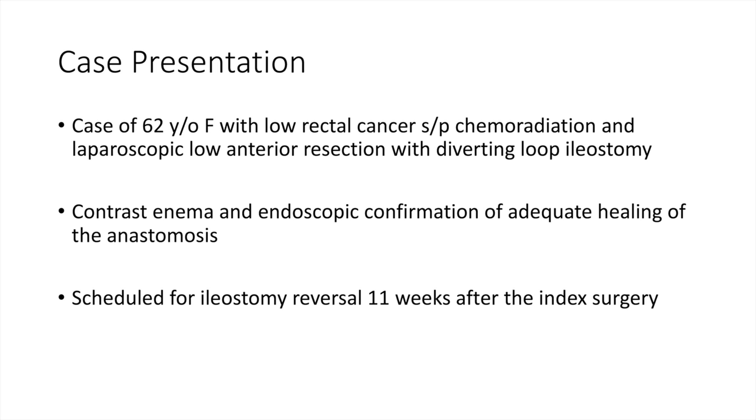Our patient is a 62-year-old female with history of low rectal cancer, status post-chemoradiation and laparoscopic low anterior resection with diverting loop ileostomy. During her pre-workup, she underwent a contrast enema study and endoscopic confirmation of adequate healing of the anastomosis. She was subsequently scheduled for ileostomy reversal 11 weeks after the index surgery.